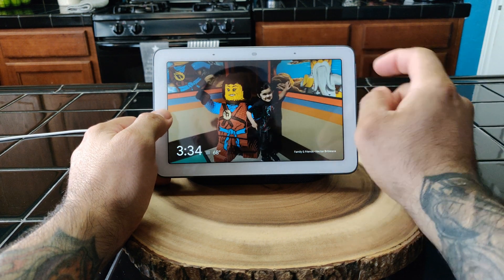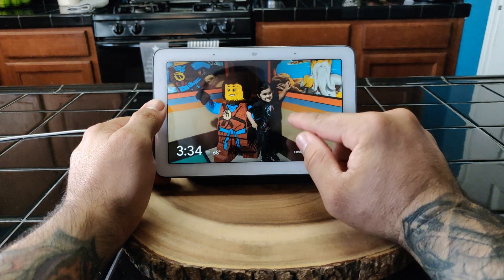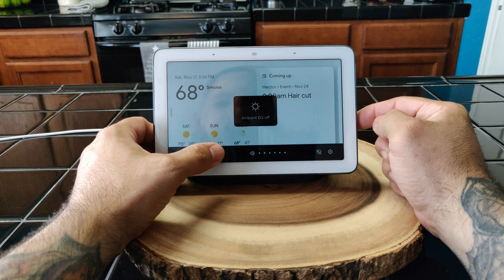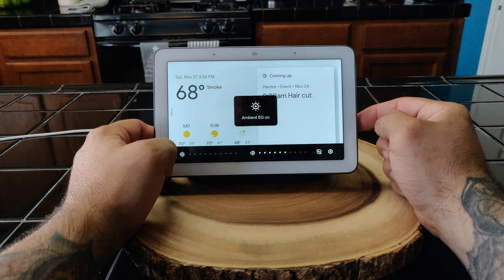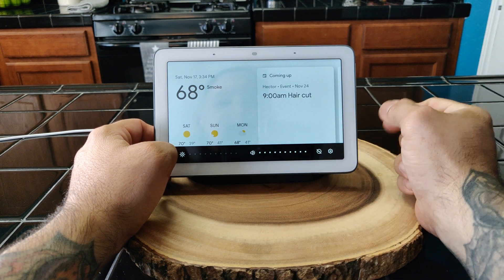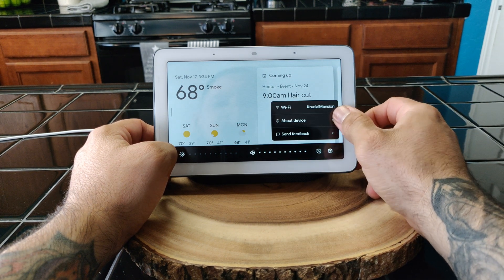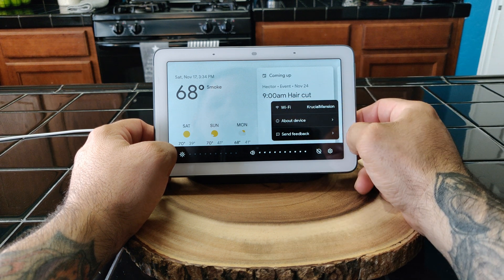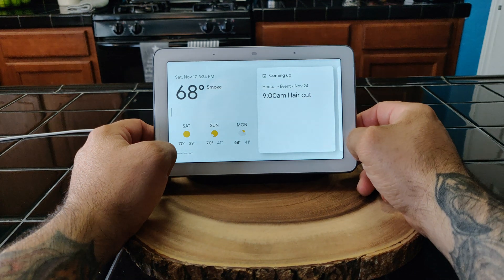My daughter is there. Other than that, if you swipe up you can adjust the brightness — you can put it on auto — or you can adjust how loud you want it. You can also go into Settings.